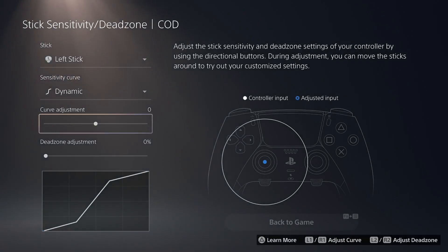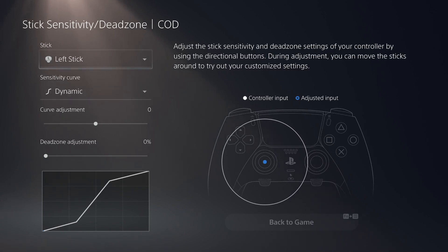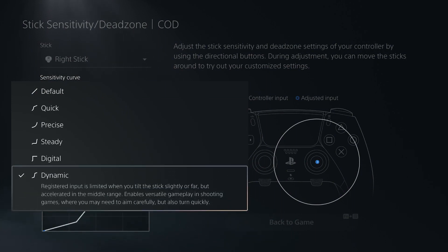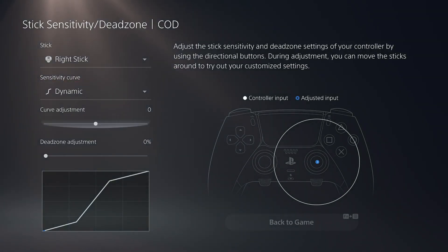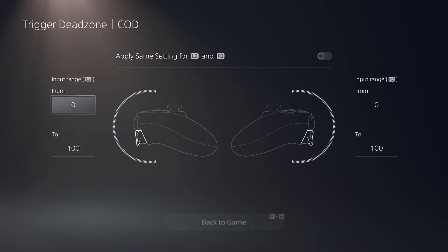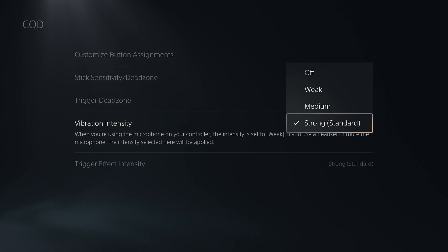You can also do the curve adjustment — I won't mess with that right now, we'll gauge it as we play. Right stick will do the same — we're going to hit dynamic and leave the curvature alone for the moment. For the dead zone, we'll see what that looks like. Trigger dead zone is where you want it to stop. If you use the stops on the bottom, it doesn't really matter because it'll stop where you put the trigger stop. We'll leave that as is since we'll use the trigger stops.